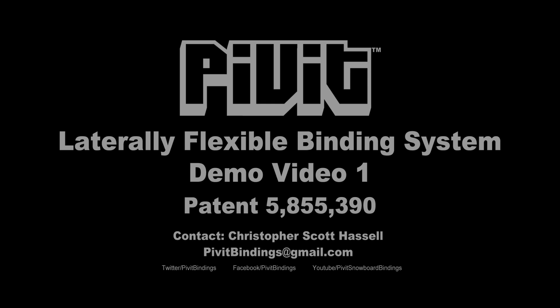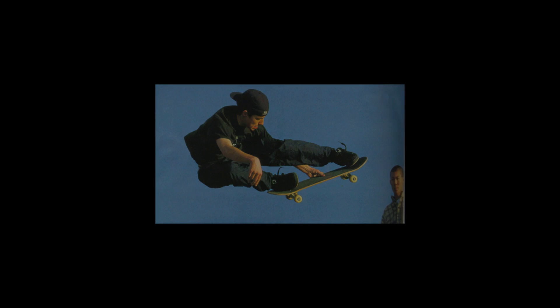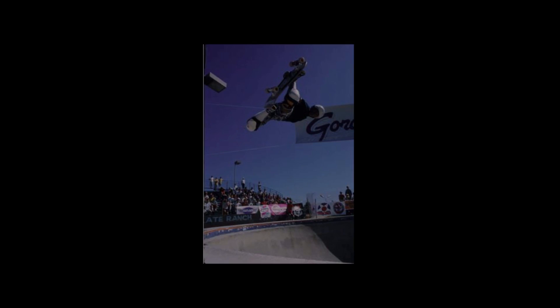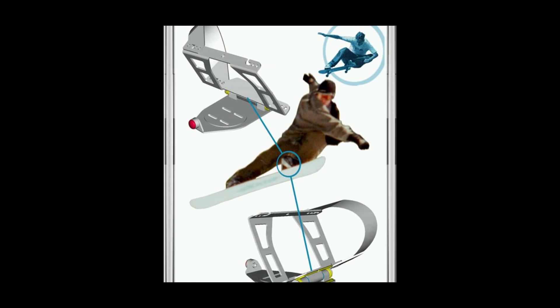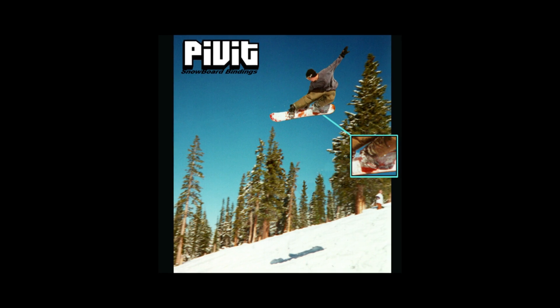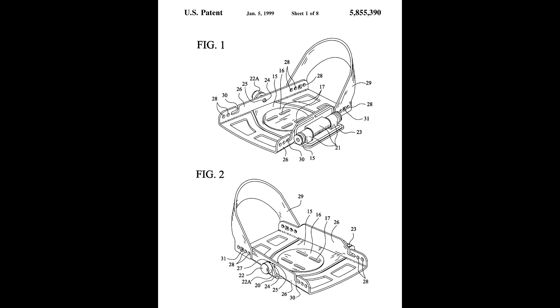Hey, I'm Chris. I'm going to show you some of my influences here — skateboarding, and the way that when we skate, we're able to rotate our feet laterally and pivot them on the soles of our feet. I have been able to achieve this on my snowboard with my pivot binding system. Here's a few pictures of me snowboarding.